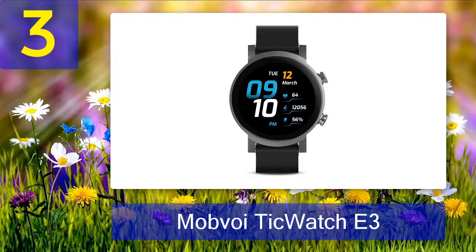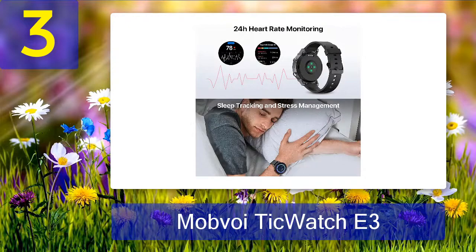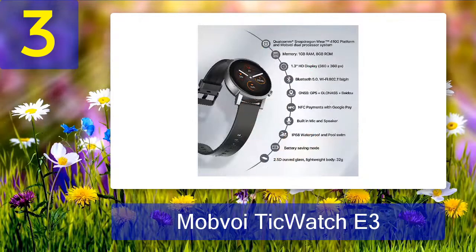Coming in number 3: Mobvoi TicWatch E3. With Qualcomm's Wear 4100 chip, a whole gigabyte of RAM, and a promised update to the new and improved Wear OS 3 sometime this year, Mobvoi's TicWatch E3 offers a lot of value for a relatively modest $200. Mobvoi went with a lower-cost LCD display to hit that low price, which means lower contrast and no perfect OLED blacks. Still, even with that less efficient display type, battery life stretches well into a second day. An essential mode also limits the watch's functionality but boosts battery life significantly. At an MSRP of $200, you can bet there'll eventually be some juicy sales on this one.